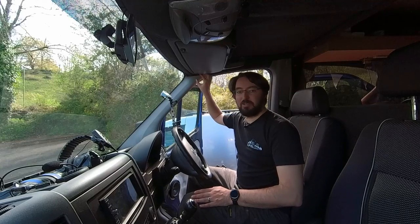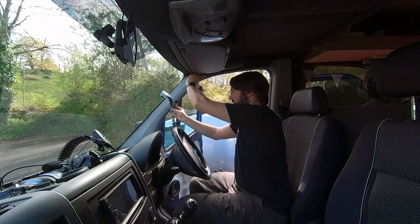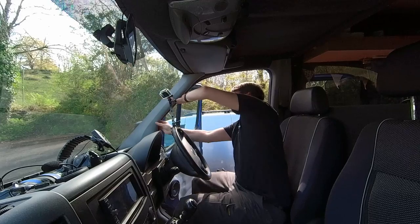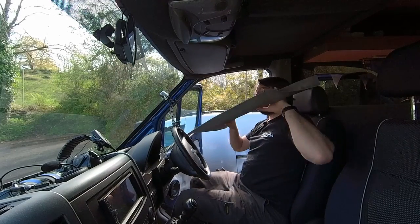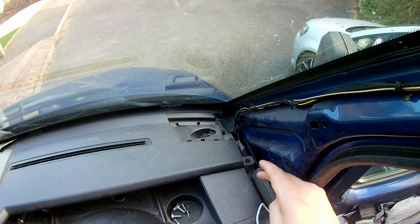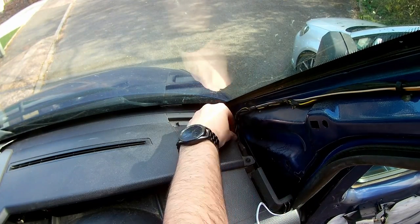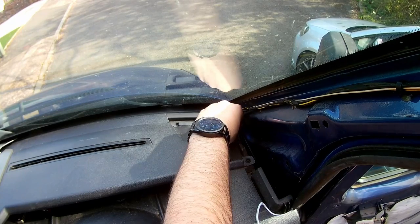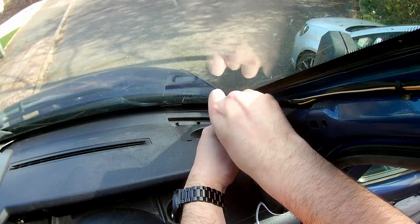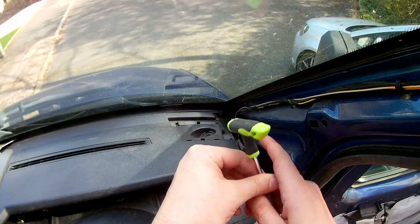Next I'm going to take this trim panel off - it's only held on with clips. Let's give this a go. Just work your way down, nice and gentle. Don't have to be too violent with it. I normally just tend to leave this on the dash because it's convenient. I can see now there are a couple of Torx screws just here. I'm going to get those out. I'll put these into the cup holder. That gives me a little bit of working room.